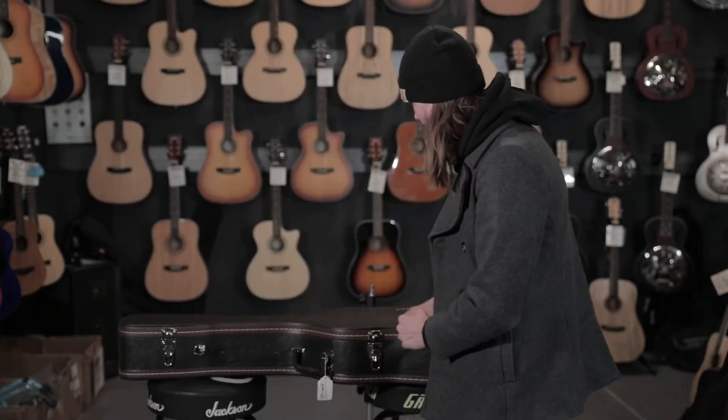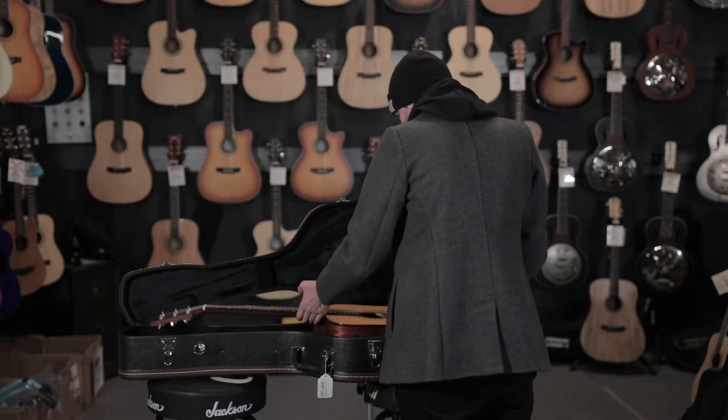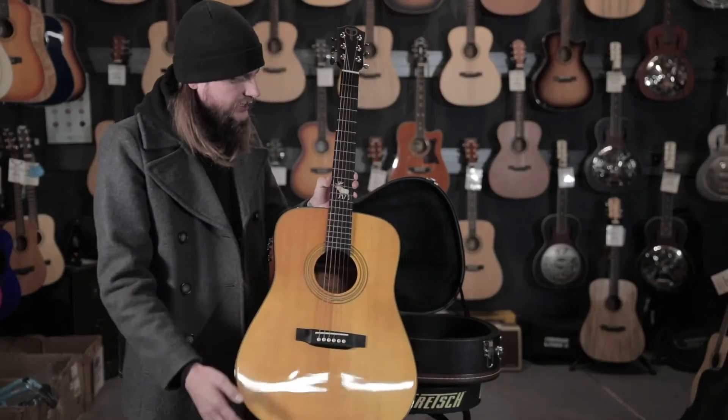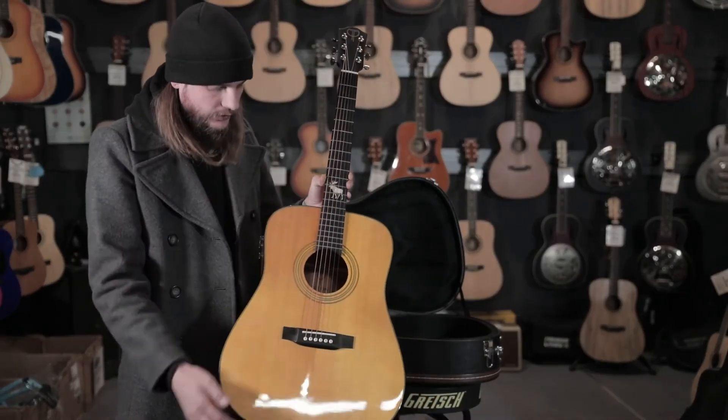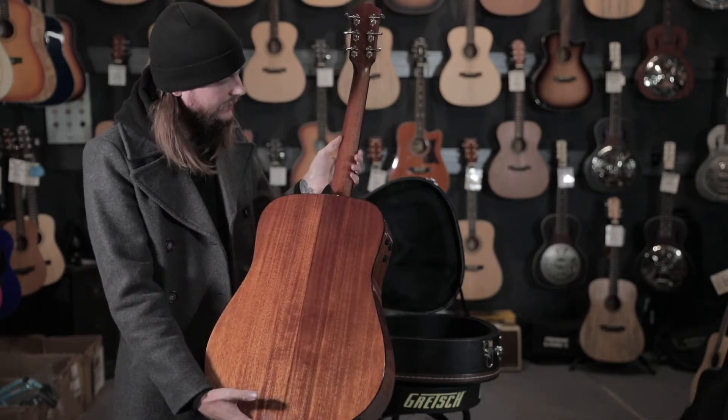Hey guys, it's Keaton with Booth Music with the Guitar of the Week. This week we have the Teton STS-200ENT, dubbed the Spruce Moose from the moose on the inlay, with an Indian laurel fingerboard, solid spruce top, and mahogany back and sides.